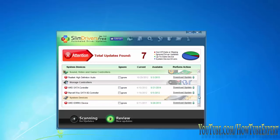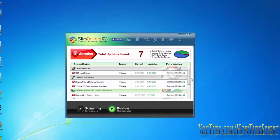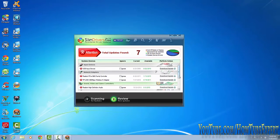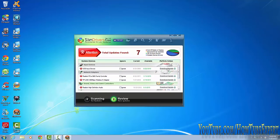This is the only program you need for your drivers when you do a clean Windows install. You might need one driver beforehand — your networking card — so go to your manufacturer's site, download just the network driver, and that's all you'll need. Then download SlimDrivers so you can get on the internet to download this program.